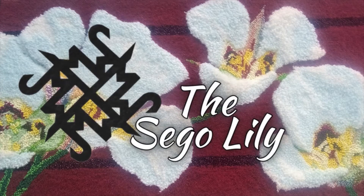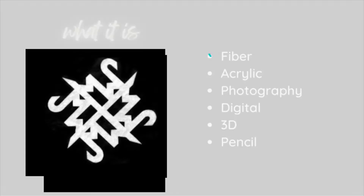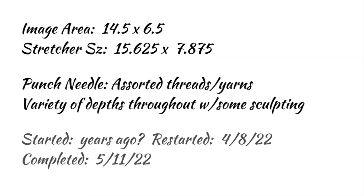This is my brush and punch needle project that I started — I don't remember when — more than three years ago, that I restarted. I started in April on the 8th and just finished it today, which is May 11th, 2022.